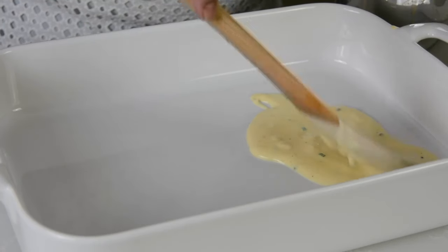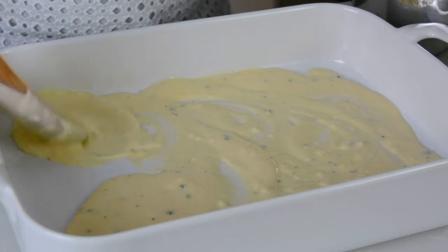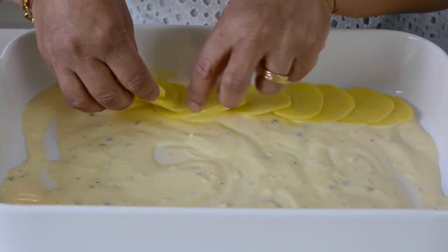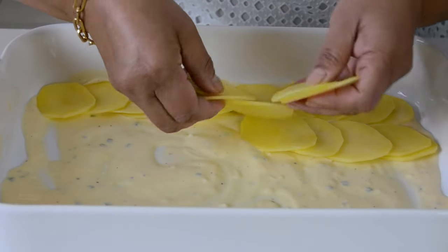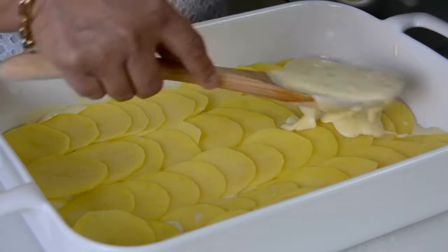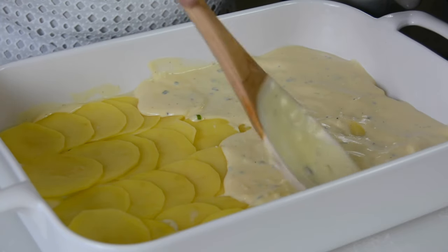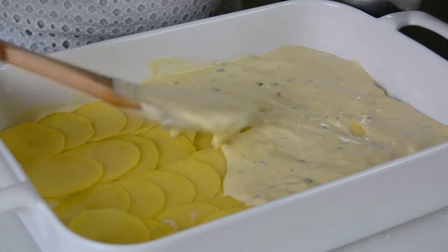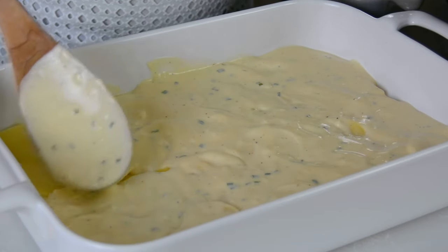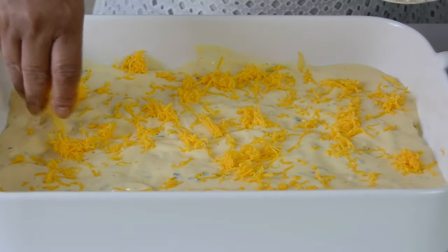To assemble our scalloped potatoes, we're going to go in with a 9 by 13 inch baking dish and put a thin layer of the bechamel sauce at the bottom — this is going to prevent the potatoes from sticking. Now we're going to put a layer of potatoes on top and overlap them while doing this; this will ensure that when you serve yourself, you'll get all the goodness with every spoonful. And now we're going to top this with another layer of the bechamel sauce. I like to sprinkle on a little bit of the cheddar cheese on top of the bechamel sauce so that we get a lot of that cheesy goodness throughout.